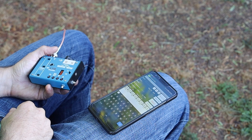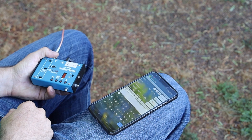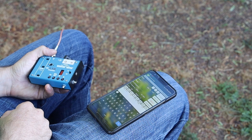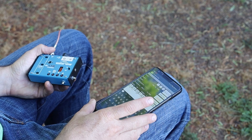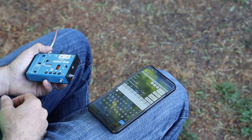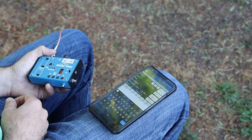So this is a pretty typical operating position for me when I'm out portable. I've got the radio on my left hand and my phone on my right leg with a logging application open, so I can keep track of all my contacts and record relevant details. But the phone's just sitting here on my leg and I run the risk of dropping it sometimes into some pretty sharp rocks that will do a number on the screen if it falls face down. So I came up with a solution.